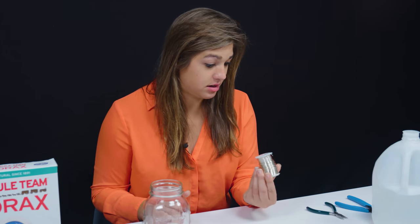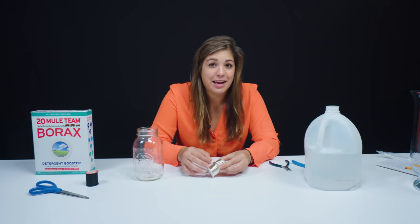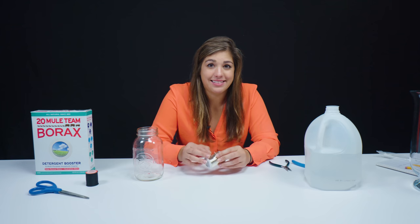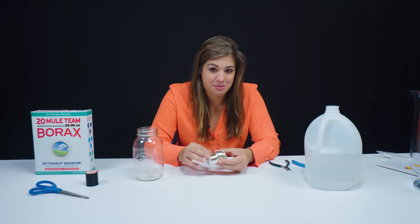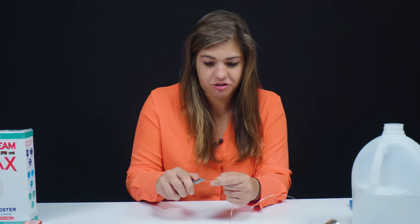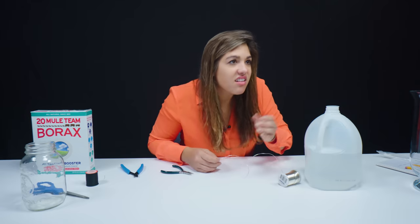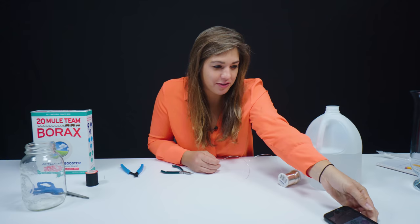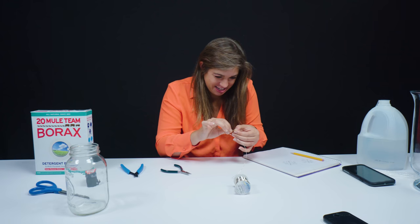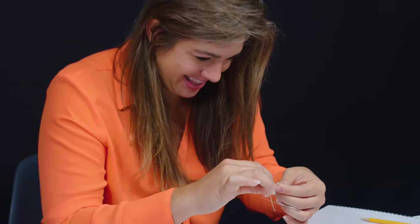We're going to be taking some 22 gauge wire. I have no idea how this is going to turn out because I have not ever actually tried to make a snowflake out of wire. I probably should have looked up a picture of a snowflake. They're complicated and I might have made a mistake. So I've got to make a star with things coming out of the star. Comfort zone has been left.